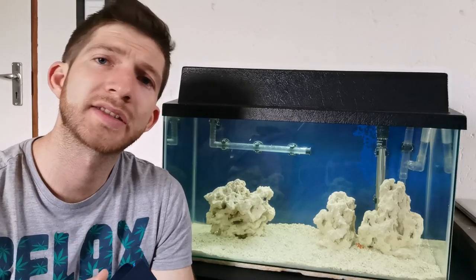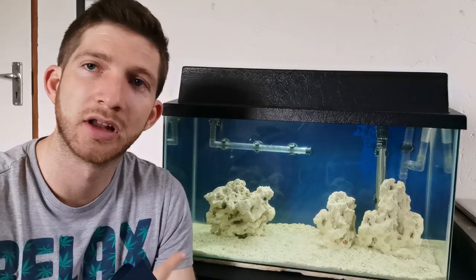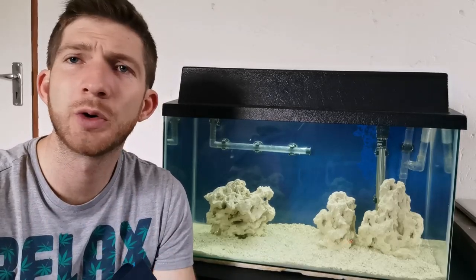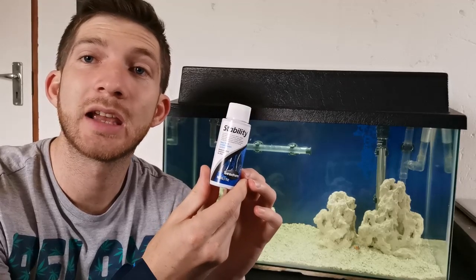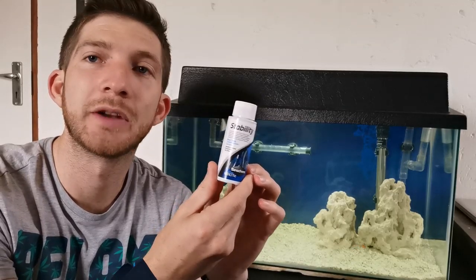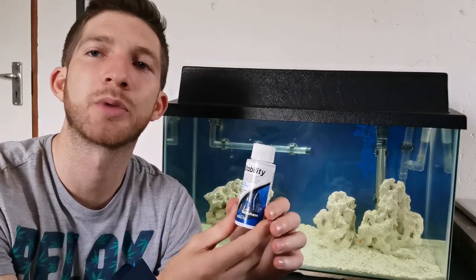What I did first is I set up the filter, the heater, and the dry rock and let the system cycle. If I'm not mistaken it was about four weeks, but I also used some Stability by Seachem just to get the cycle going — get the beneficial bacteria into the system — which made it a lot quicker, but I still spent the time to cycle the tank properly.